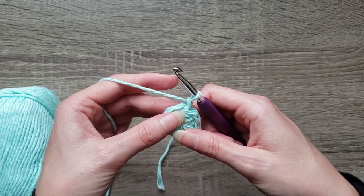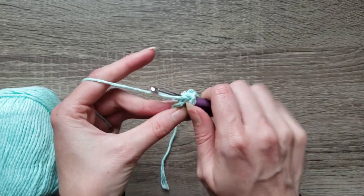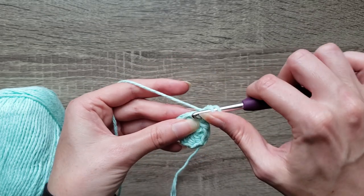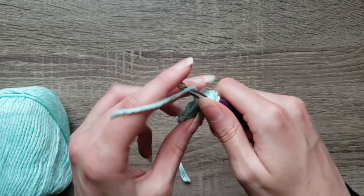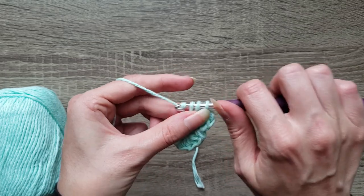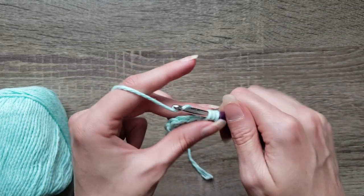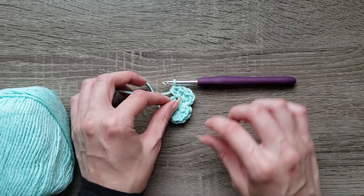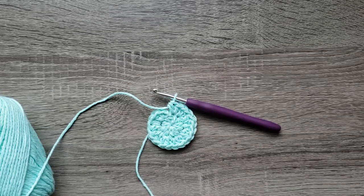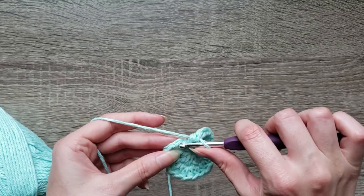Now we're going to place two half double crochet in each stitch around — that's one and two. Continue around by placing two half double crochet in each stitch. Join with a slip stitch to the first half double crochet made.